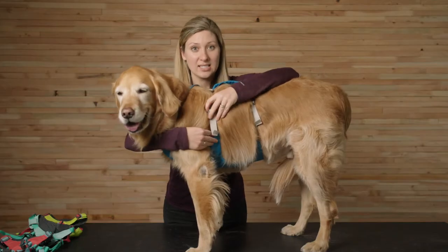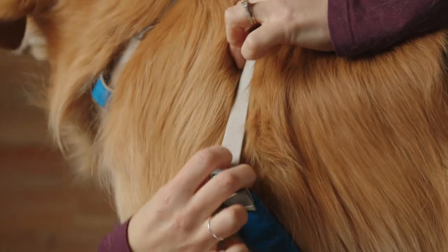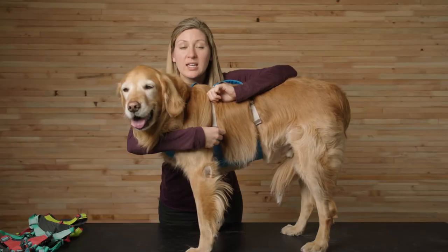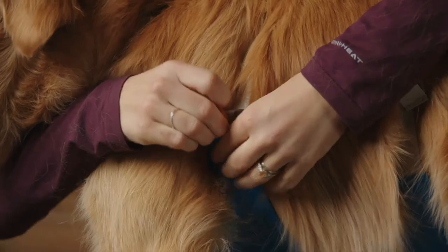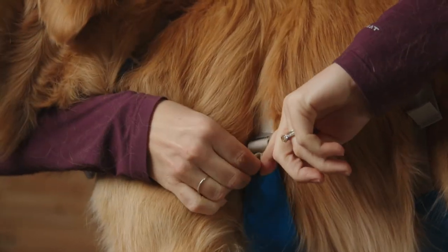To keep any excess webbing from flapping around, hold onto the buckle and slide the adjuster till the end of the webbing. If there's still extra webbing, you can tuck it into the sleeve located in the belly panel.